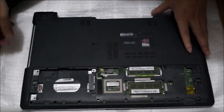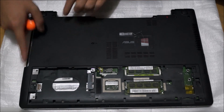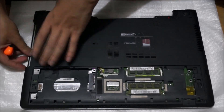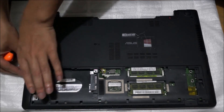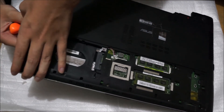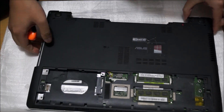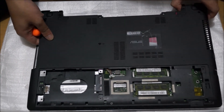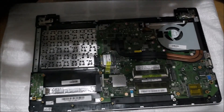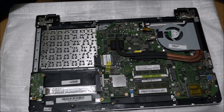So now we've removed all the screws, you just need to lift off the back cover. It comes off relatively easily if you haven't forgotten any screws. Remember to remove the speaker cable, then just lift it off and it comes off, exposing the whole board.